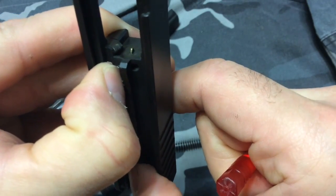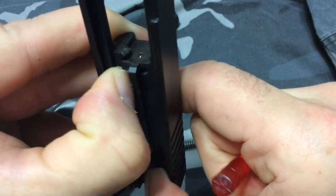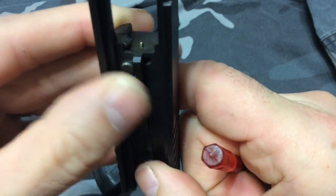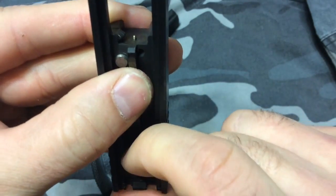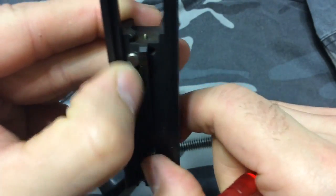But when you push that firing pin safety out of the way — look at that. So when this firearm gets dropped, there's a mechanical system that keeps that firing pin from sliding forward. It's not going to fire no matter what you do with it.